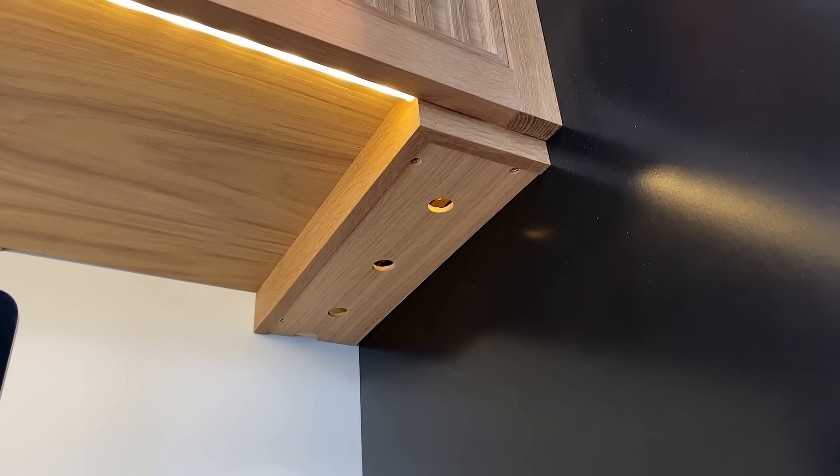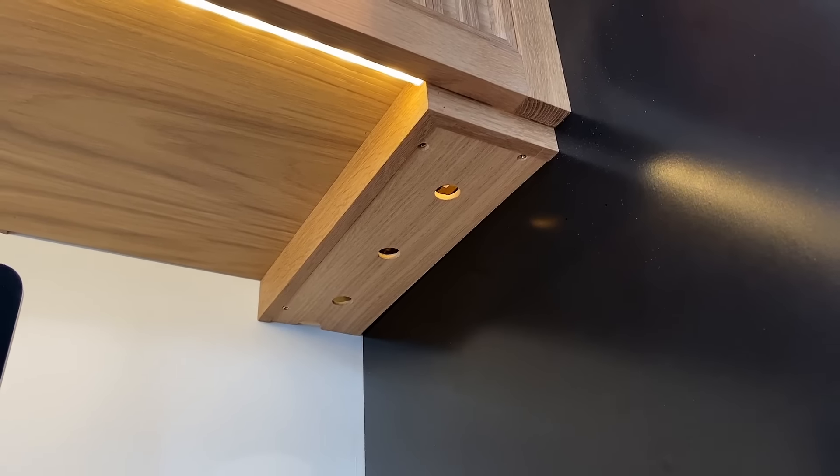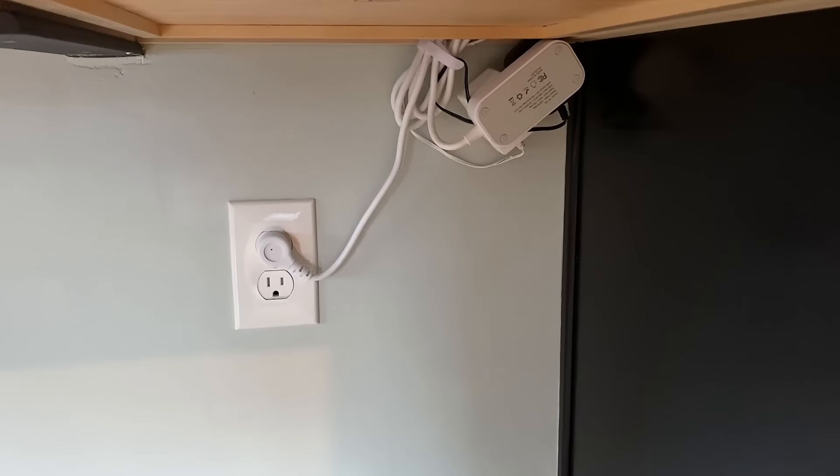The drivers for the LEDs are in that little chase with the cover — I put some holes in it for ventilation. All the cords run through the side of the cabinet and then down behind and get plugged in underneath. I still need to wrangle those cords a little bit better.